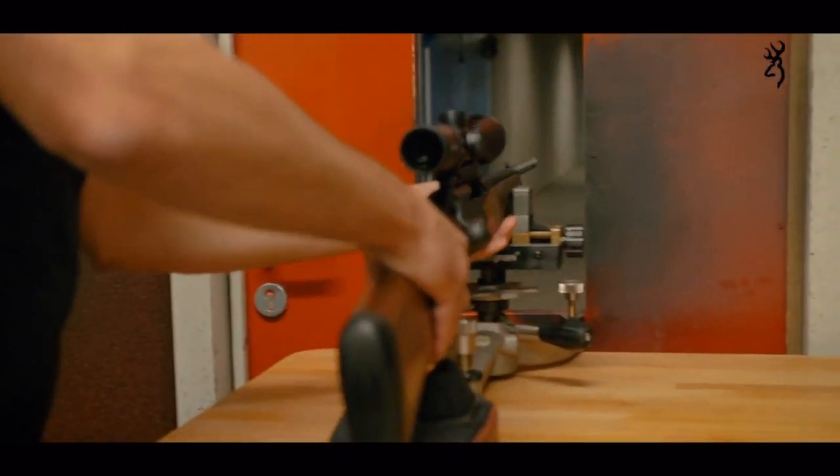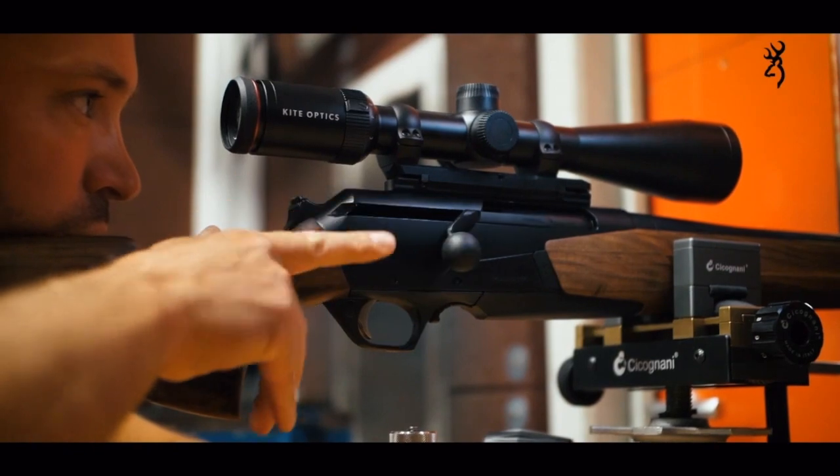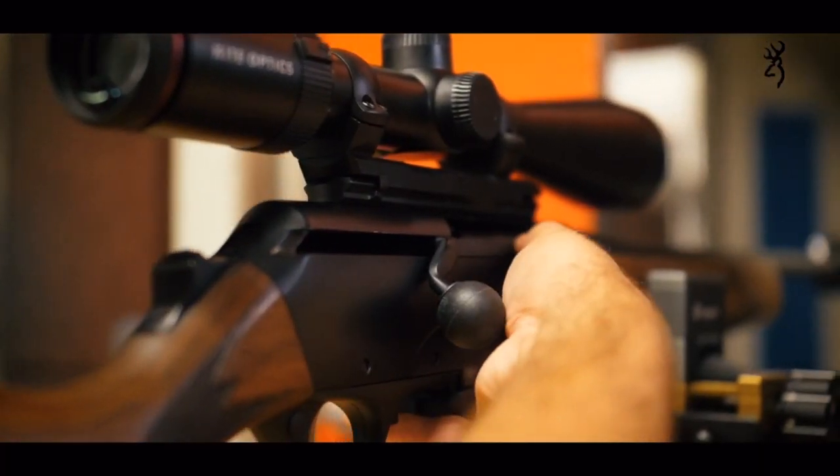This offers a never-before-seen modularity for the bar and the sighting system. We have also improved the precision of the firearm by rigidifying the cannon-carcass interface.